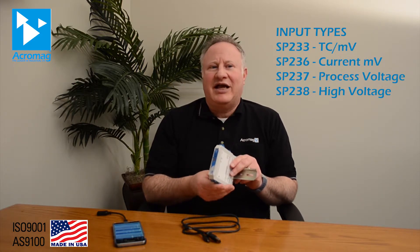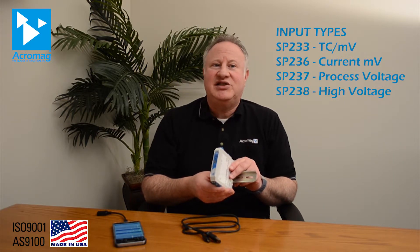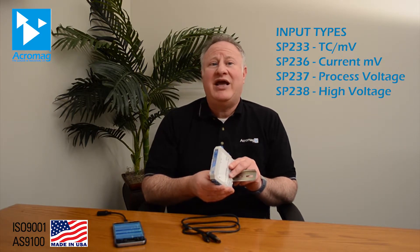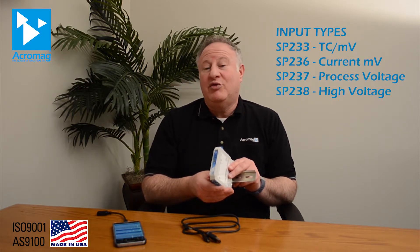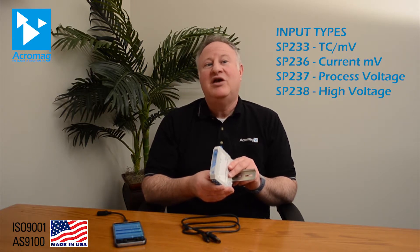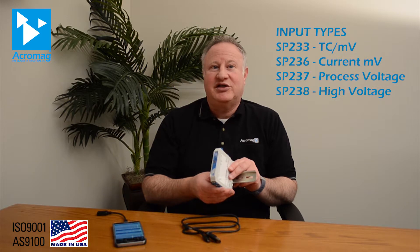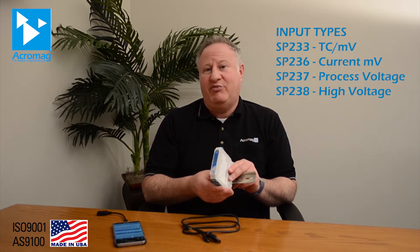Each model accommodates a variety of signal types. The current units are widely adjustable to support plus or minus 20 milliamps or 0 to 20 milliamp DC inputs, and even 0 to 20 amps AC with a toroid sensor. Voltage models convert unipolar or bipolar signals from 1 to 150 volts with multiple selectable ranges. Thermocouple units accept eight different sensor types as well as plus or minus 100 millivolt inputs.